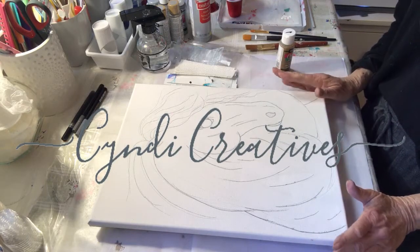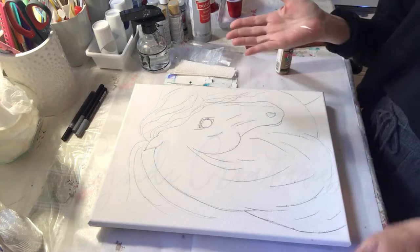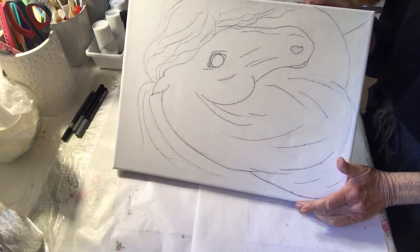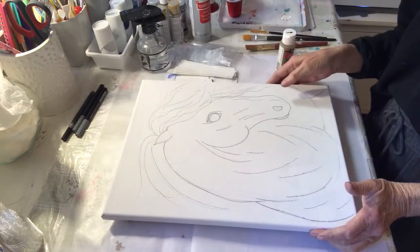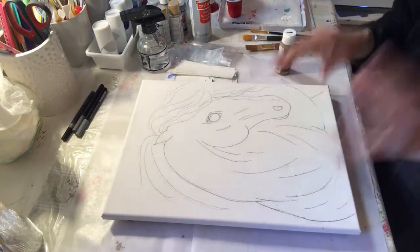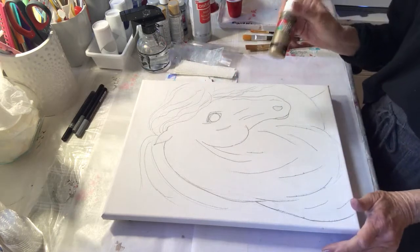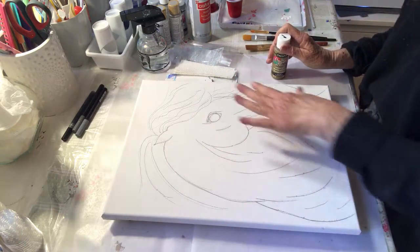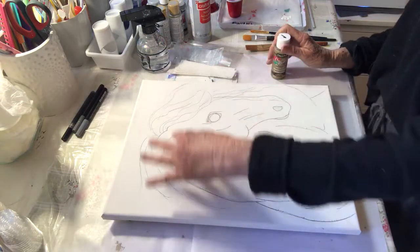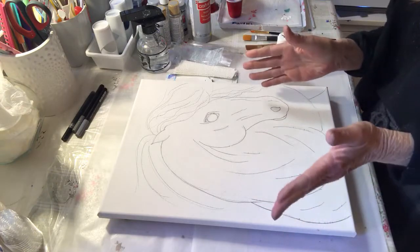I've had requests to show the pours that I do on my drawings. I drew my horse — I'm going to do a horse painting, another horse painting. The first thing I do is the background, and they're all different. On this one I'm going to paint the background gold because I want a silvery white horse with black in the mane.